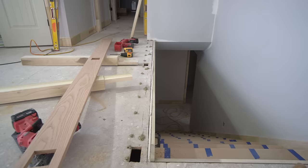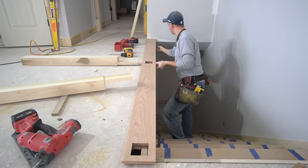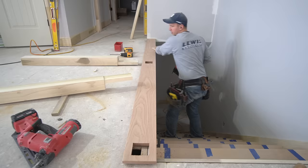Now we'll drop this shoe rail on. I know about where I need it to be — I want to have a three-eighths of an inch reveal between the fascia board and the front face of this shoe rail — but I just want to tack it. I don't want it nailed solid yet because whenever I put these posts in I want to be able to move it a little bit if I need to. So I'm just going to take a couple of 18-gauge brad nails on both ends, and that's all I'm going to put in right now.